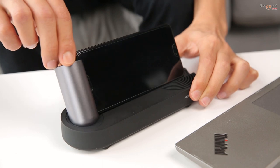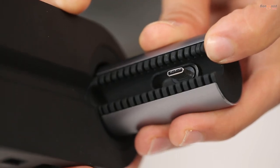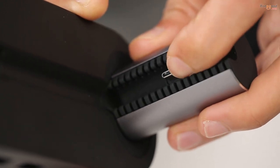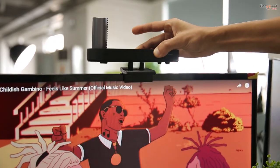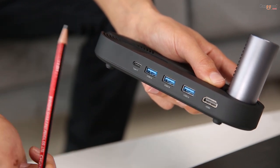It features multi-angle adjustment, silicon protection, the ability to freely flip the Type-C connector upside down, a built-in fan, a clamp for the device, a USB 3.0 port, a Type-C port, and an HDMI port.